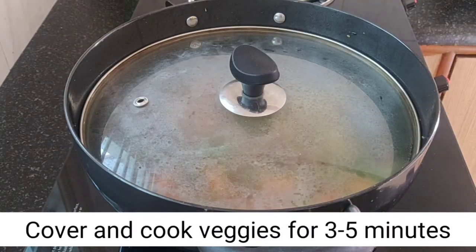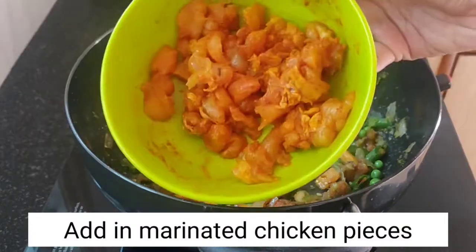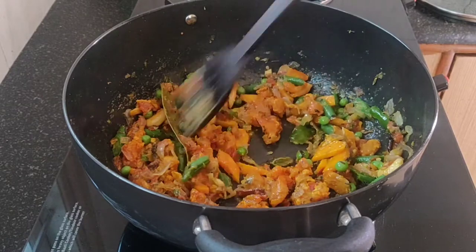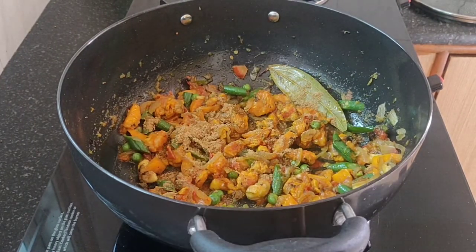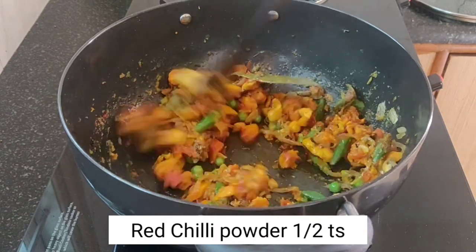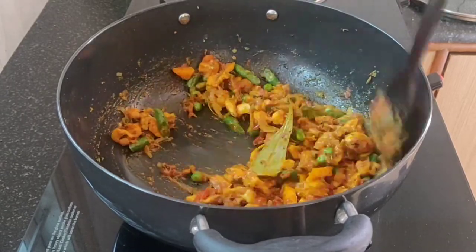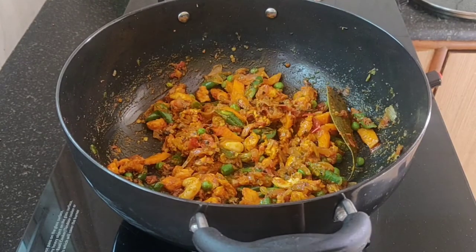We will add the chicken pieces to the pan. We will mix the chicken pieces and vegetables together. We will add half a teaspoon of seasoning and 2 teaspoons of water.